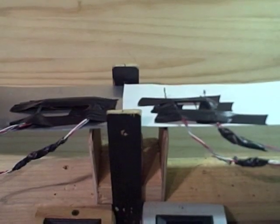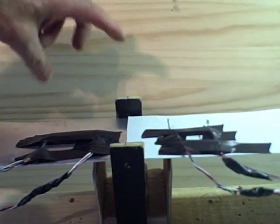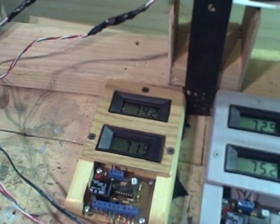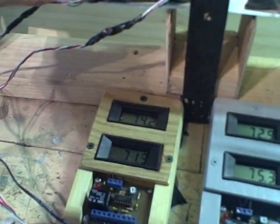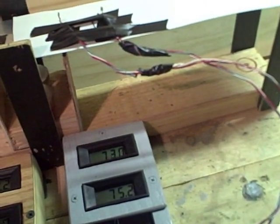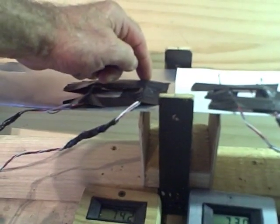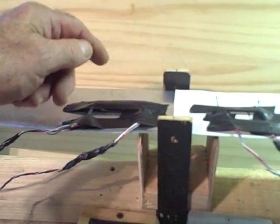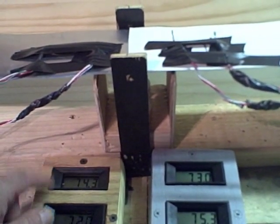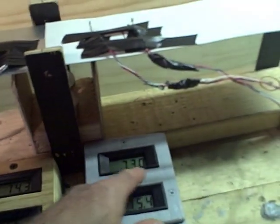We have four temperature probes. Two temperature probes are two inches from the heat source, and the other two temperature probes are four inches from the heat source. The monitor on the left will be monitoring the thin sheet of aluminum, and the monitor on the right will be monitoring the thick sheet of aluminum. The top reading measures the thin sheet two inches from the heat source.